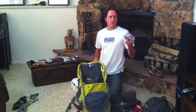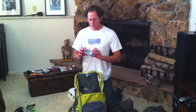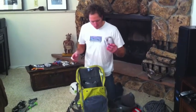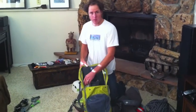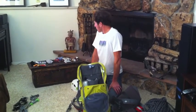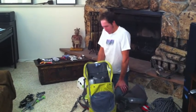I bring a first aid kit in a hard case because things tend to get smashed and broken if just kept in a zip-lock bag. I use it often enough to justify that. I keep it small enough to also fit in the smaller climbing pack. The rest of the small items go mostly into the top of the pack where they'll be a little more easily accessible.